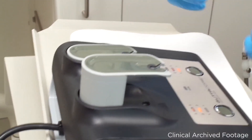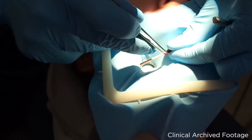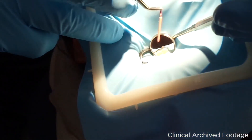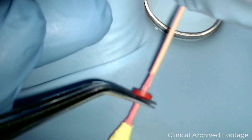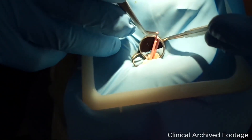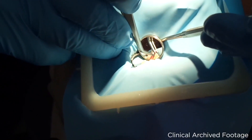My third tip is regarding transportation and insertion of the GuttaCore obturator. Try picking the GuttaCore obturator above the rubber stopper with self-locking cotton pliers. If extra space is needed, like when obturating the mesial canal of a lower molar, remove the handle above the pliers. This technique will give you more control and precision when placing GuttaCore in the root canal, especially in canals that are harder to reach.